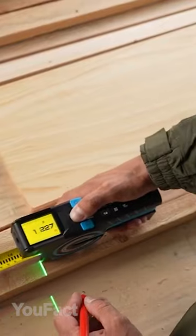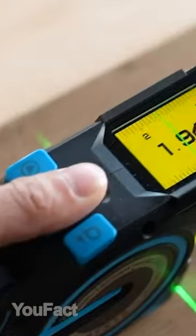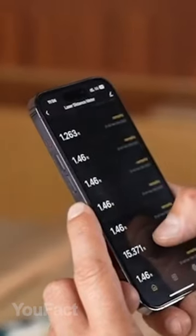Must-have things for any place. This tape provides data using three ways: with a steel tape, digital tape, and green laser projection. All results are stored in a special app.